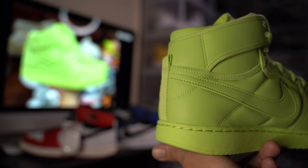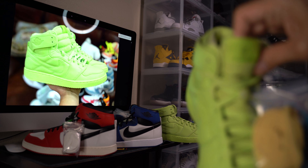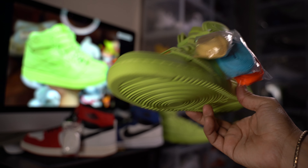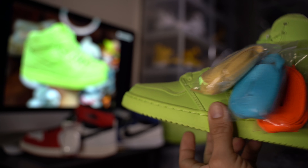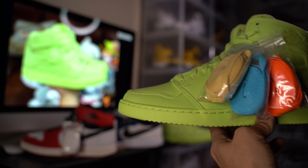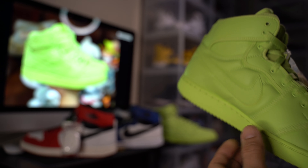Originally I was gonna keep them, but my cousin Israel — AK Spidey — just sent me a message that he wanted me to buy them for him. So I said, you know what, you really want these, you can go ahead and give me what I paid for and keep them. I mean it would be nice to have them in the collection, but I'm not gonna worry about it anytime soon — so he's gonna rock them, throw on some laces and rock these.